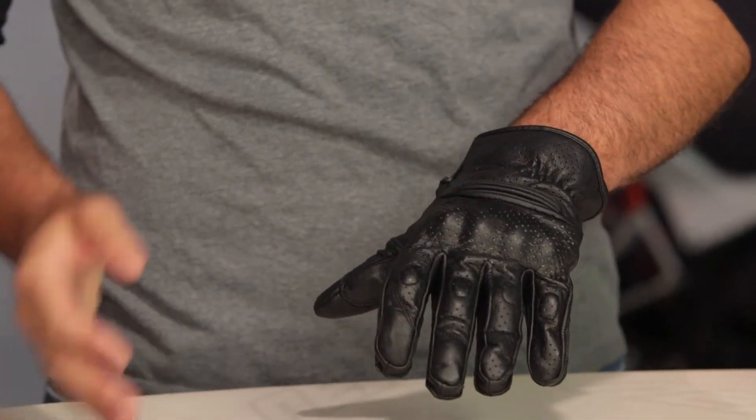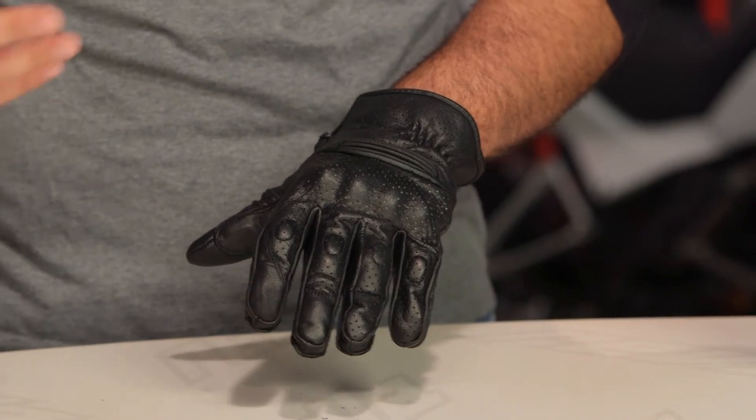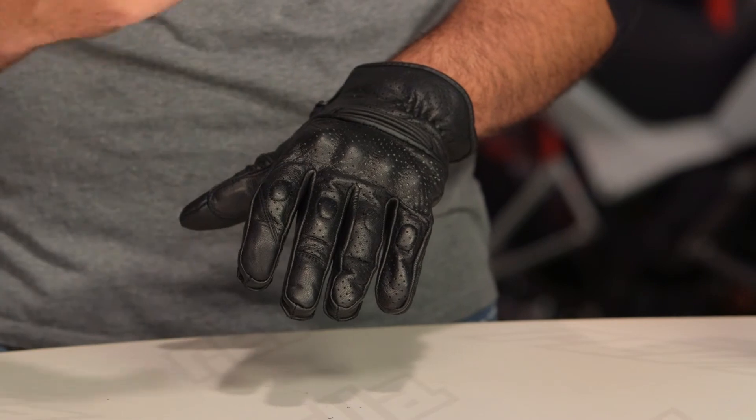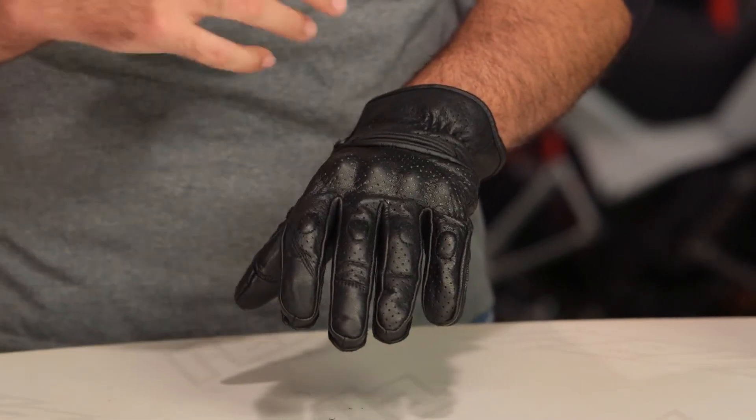From a construction standpoint, this is full goat skin construction, and that's impressive considering the glove is coming in around that $50 price point. The advantage for goat skin over bovine leather is the fact that you get more tactile sensation at your fingers, so you can really feel the controls on your motorcycle. It breaks in really great — supple leather to be used.